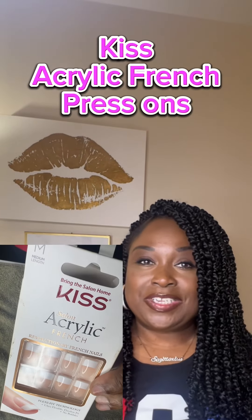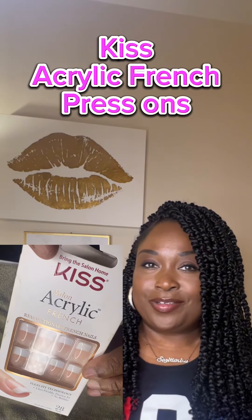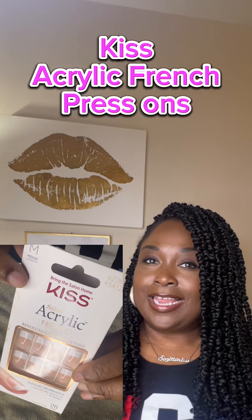Hey cousins, let's put on some press on nails. Let's get it, let's go.